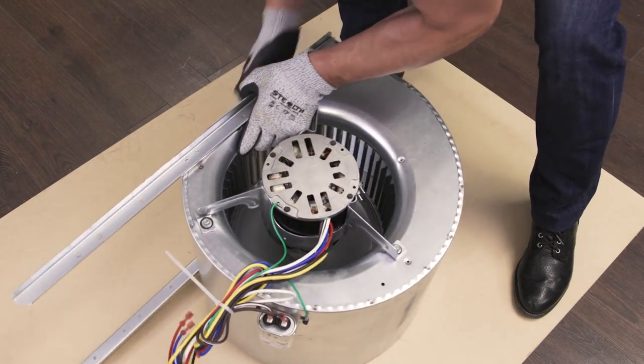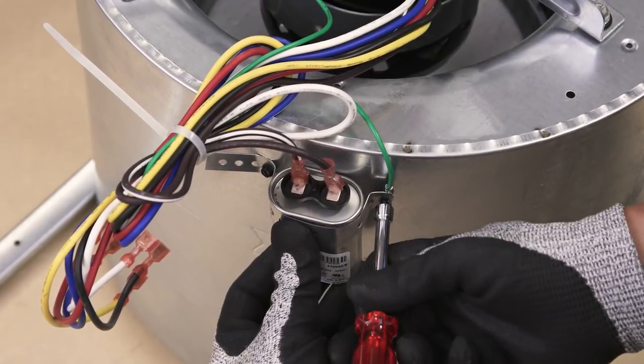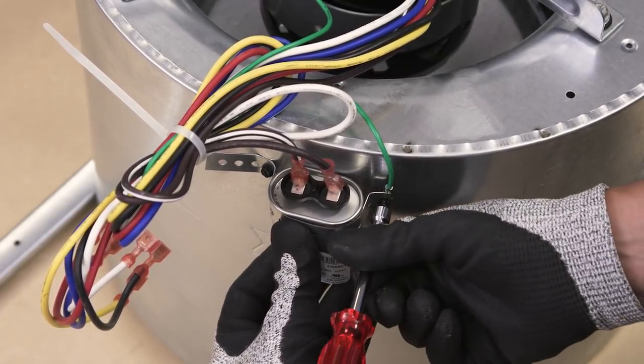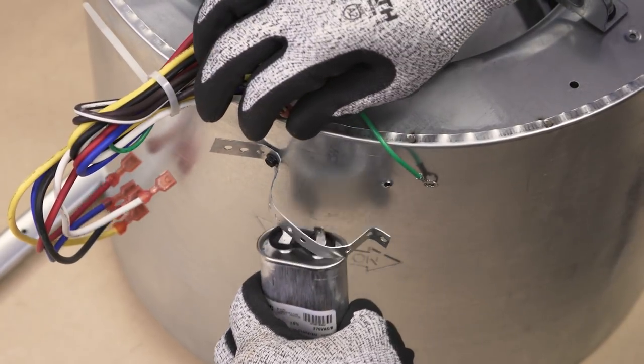Now flip the assembly over. Disconnect the ground wire — this wire is usually green. If your model has a capacitor, disconnect the wires and remove it.